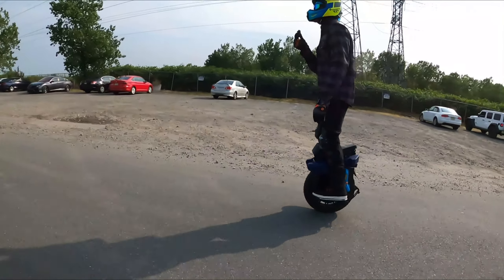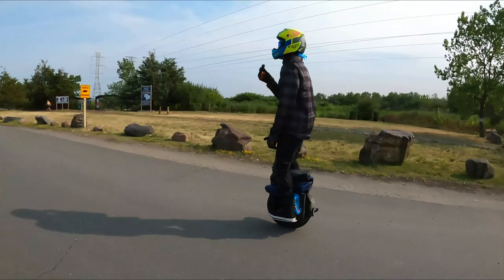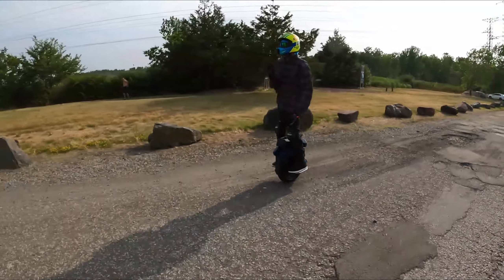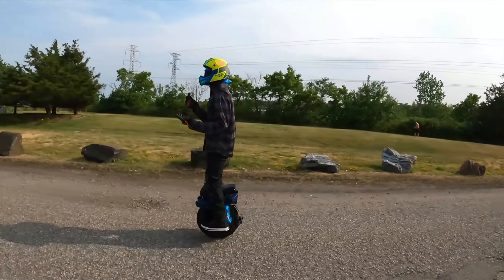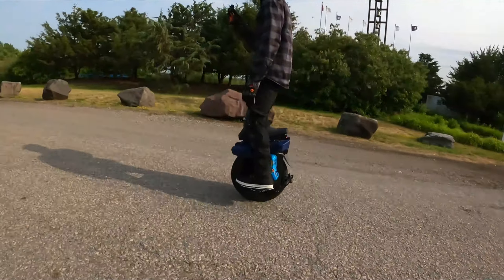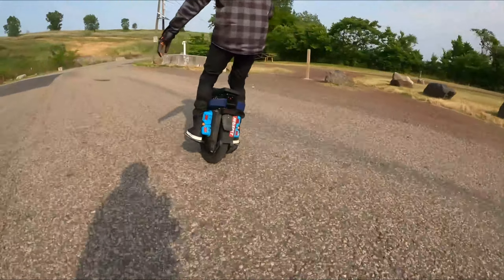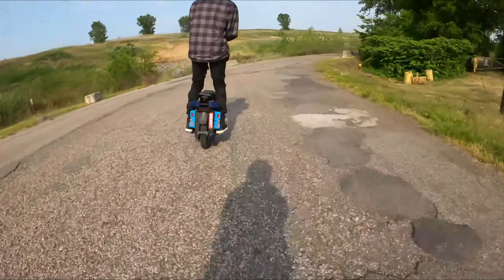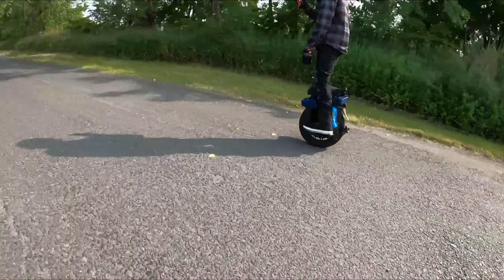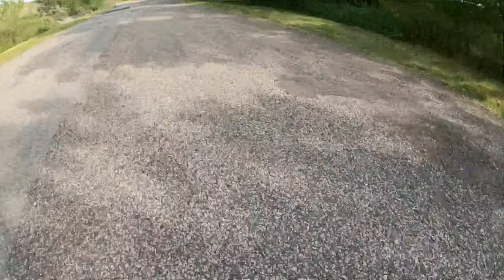Alright, my first impression of the EX30 — the wheel is smooth, the suspension feels great, good acceleration. Through the bumps, through the dirt, it feels good. It is heavy — but do I feel the weight while riding at this speed? No, not at this speed. But if it's a wheel you're going to have to lift up, you're definitely going to feel it. I can tell already I don't like the tire. Not a big fan of the tire, but it does feel good. It's pretty nimble for a big wheel.